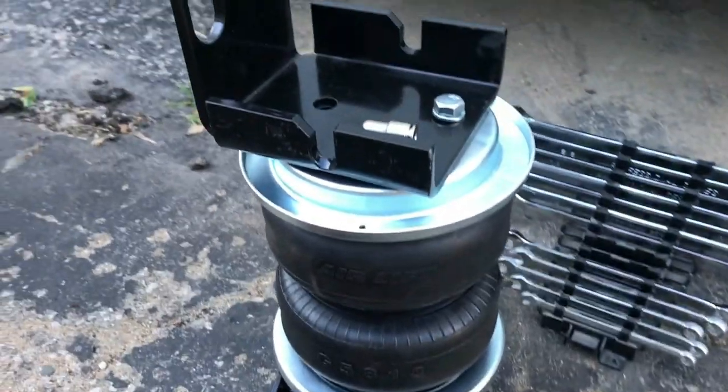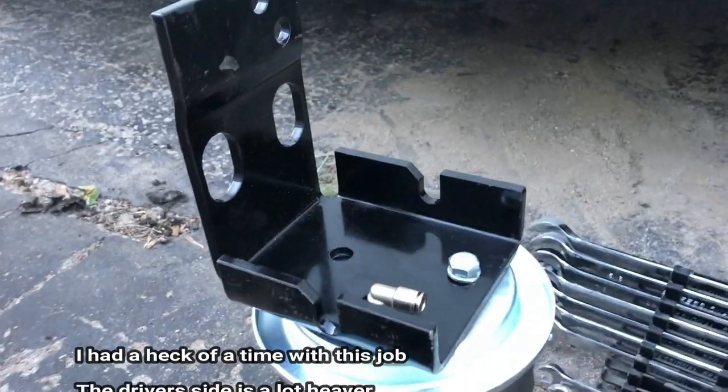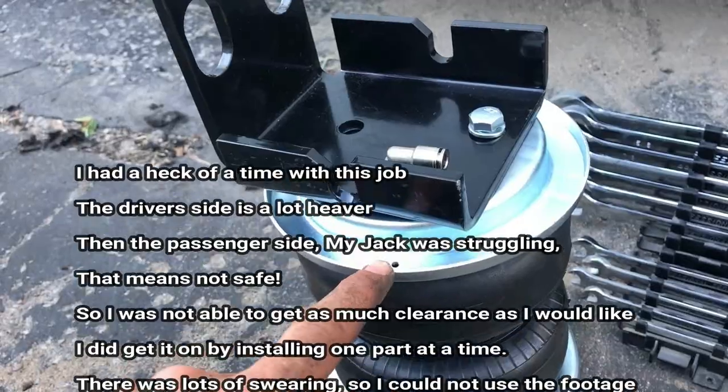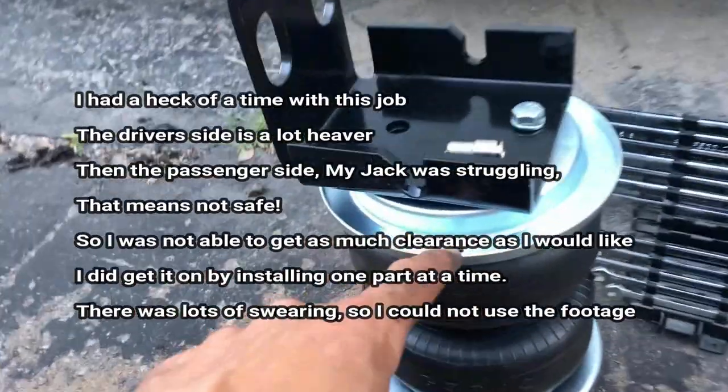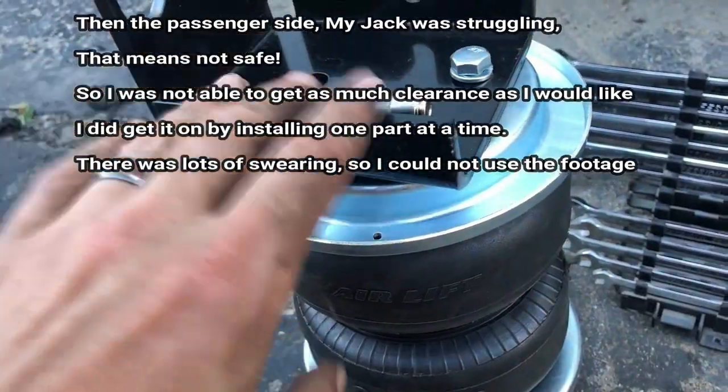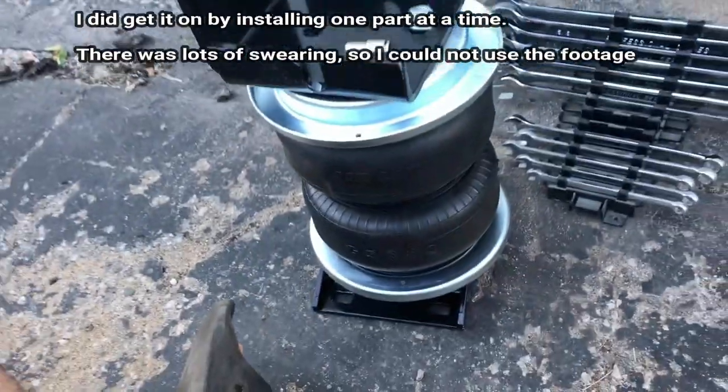Pre-assemble the unit as shown in the directions, but there is a misprint — you do have to put this piece, the roll plate, on during this pre-assembly, and they don't mention that in the directions.